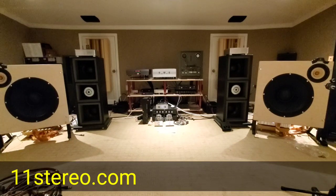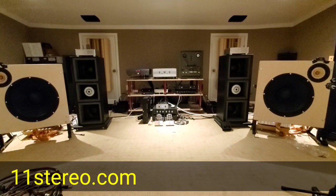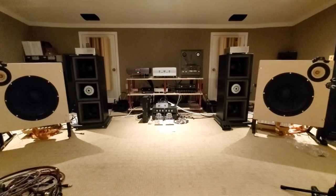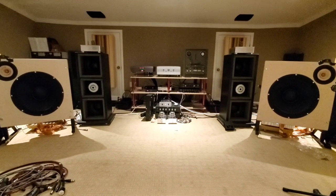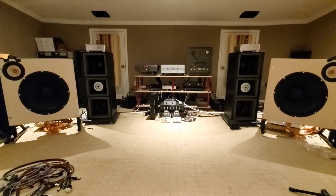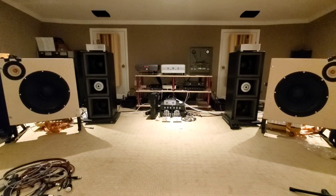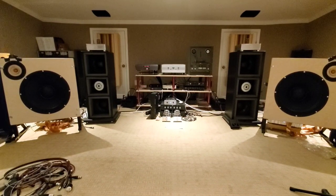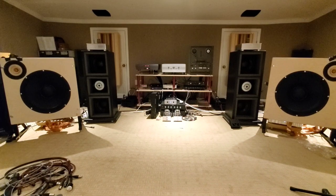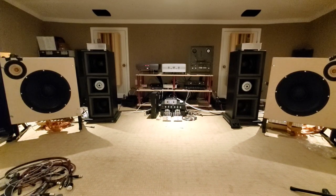Hey everybody, how you doing? It's OCD Mikey Boy here, and I've got another installment of the Crazy Cracker, sitting in the COVID dungeon, pulling his hair out. Well, I actually haven't pulled my hair out. You should see how long it is — I can almost do a ponytail. I'm looking rather scraggly.